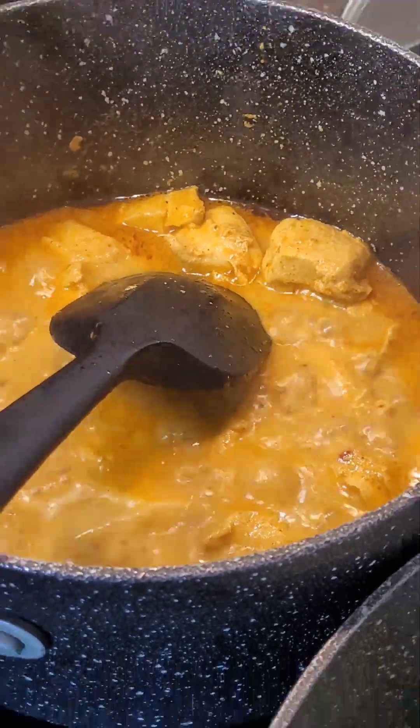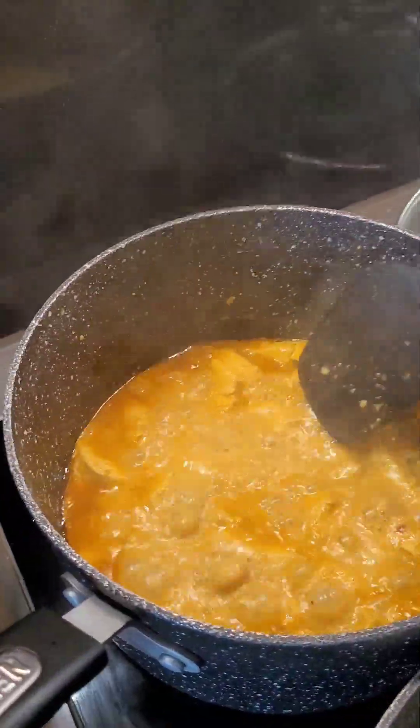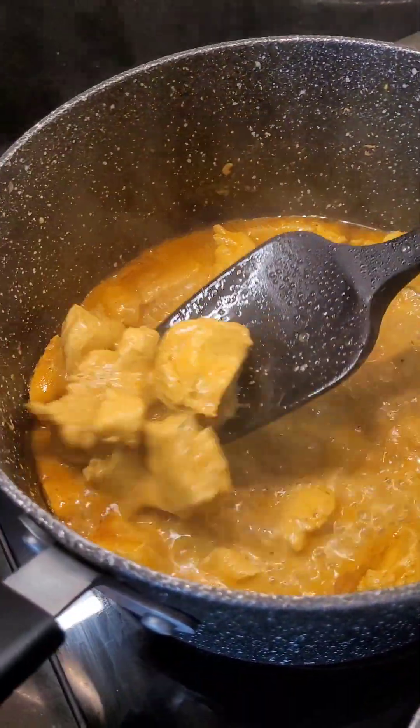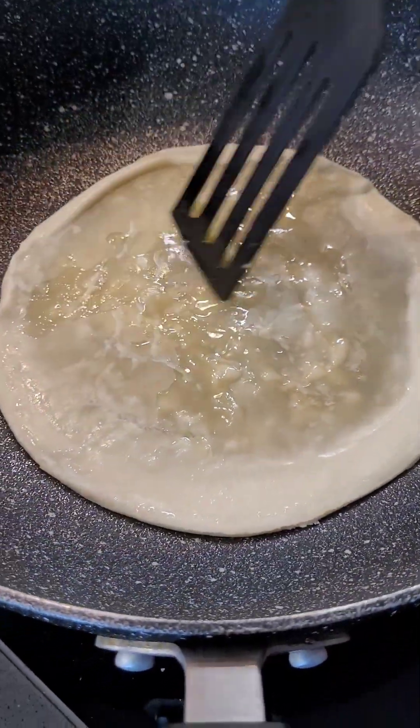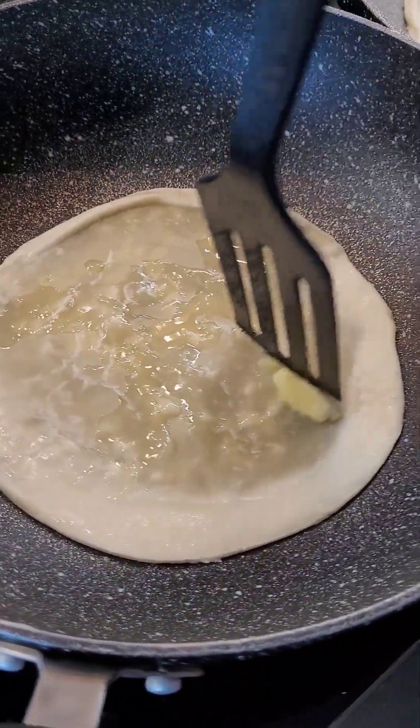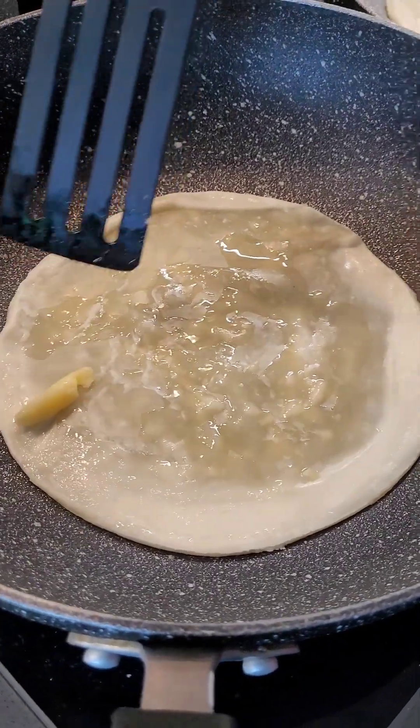The sauce the chicken is in looks a bit too runny for my taste, so I'm going to reduce it now. You can see I am reducing it because it's a bit too runny — I want to get a thicker sauce. Meanwhile, the paratha is on the stove.